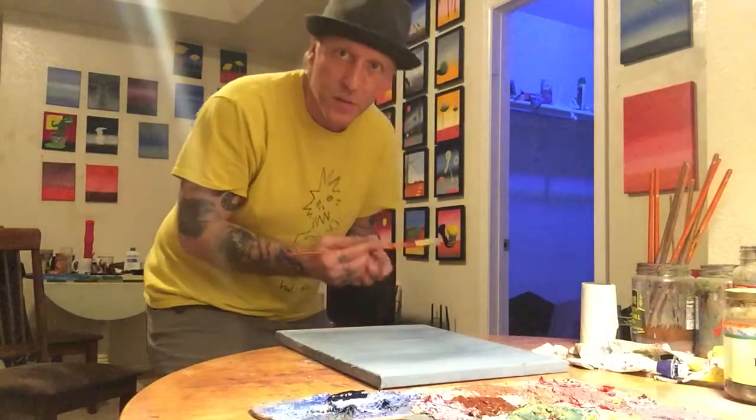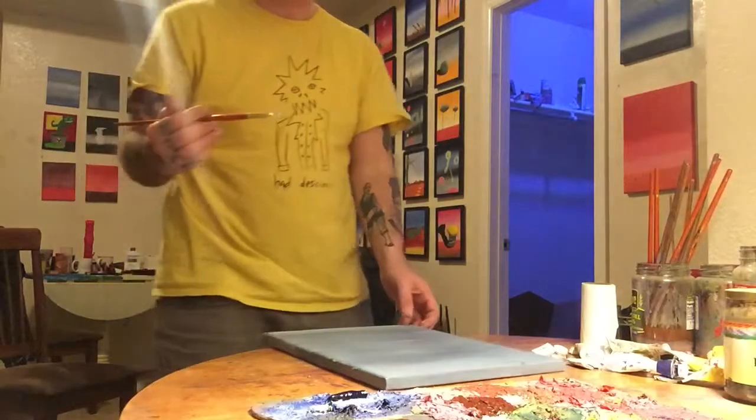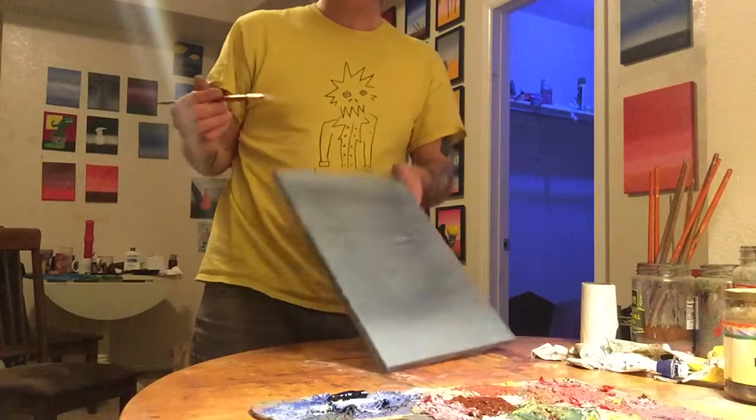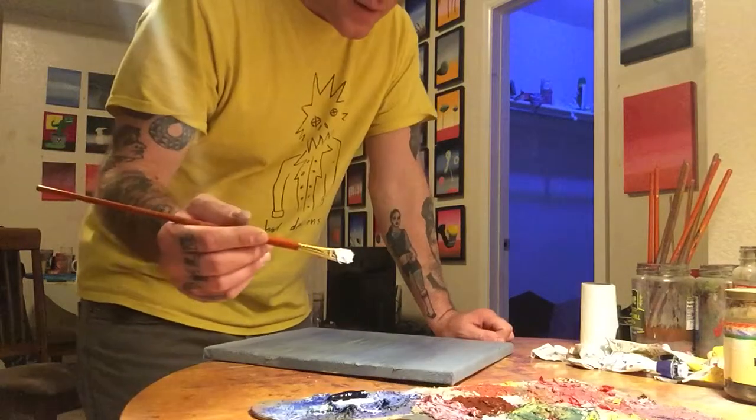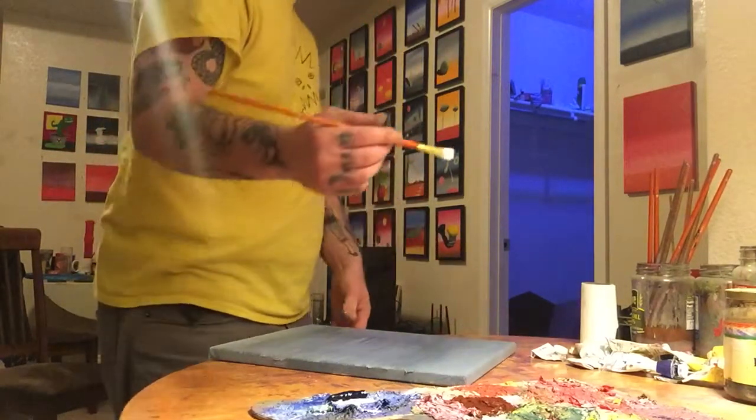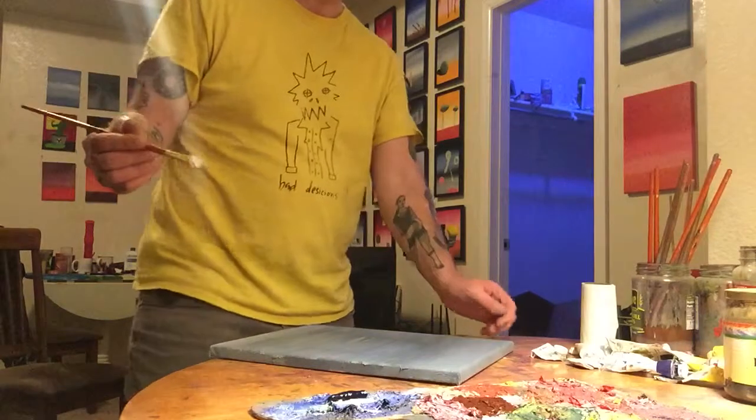Lorenzo Dolce here with finduse.org and we're doing another painting demonstration. We've got this canvas and we're going to make a greyish background, kind of like the one on Green Man.